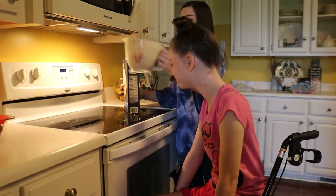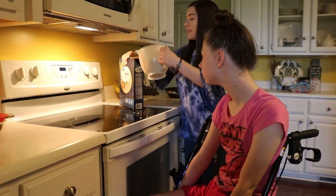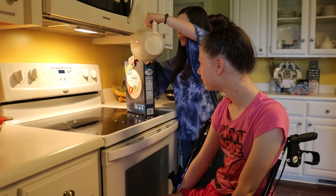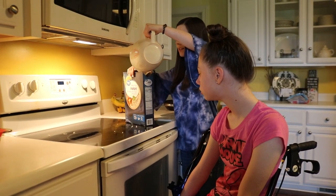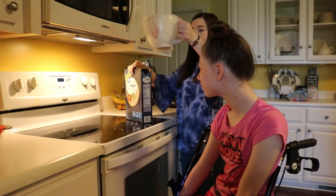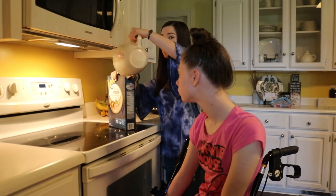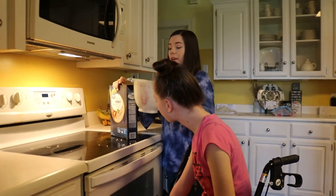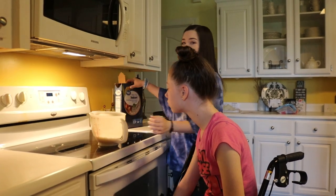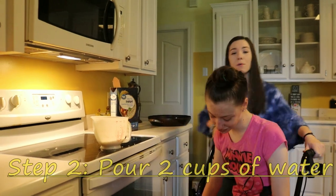I'm making a mess — okay, that's still three cups. Holly, I'm making the mess, not you. Okay, let's see how much that is. Alright, that's two cups. Now we're gonna put two cups of water in it.